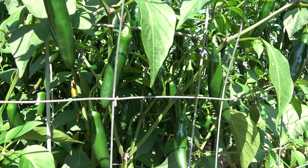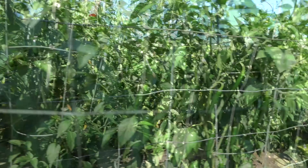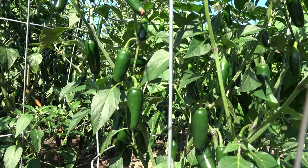And these are serrano peppers. They're a touch hotter than the jalapenos, but the heat doesn't last as long in your mouth. They are usually harvested green, but some of these are already turning red. I like the red ones on occasion because they're a little sweeter, but the classic flavor comes from the green ones.